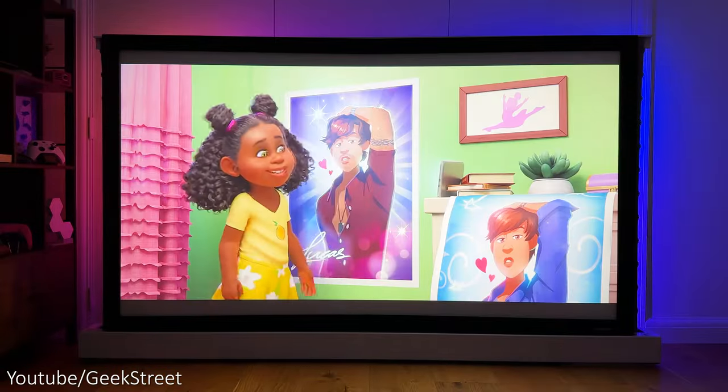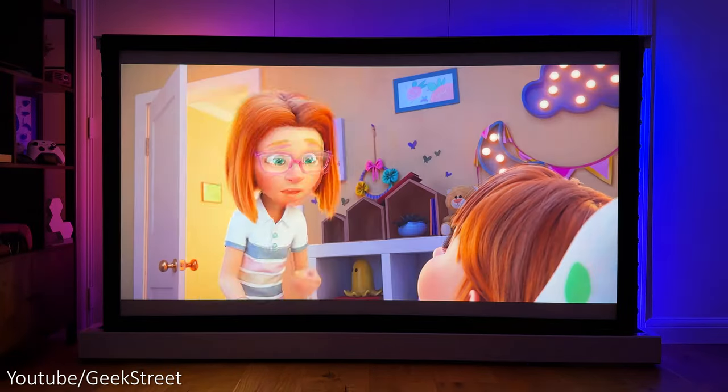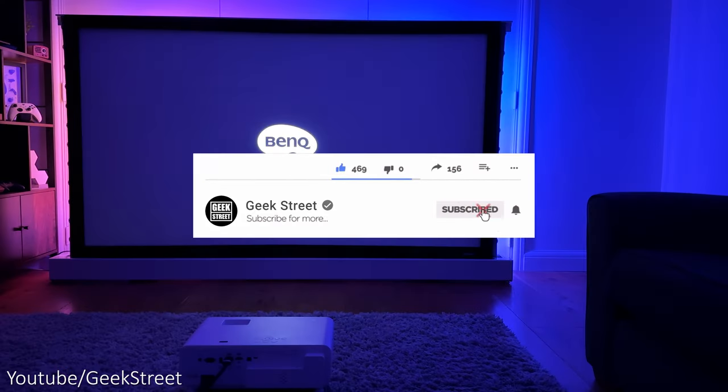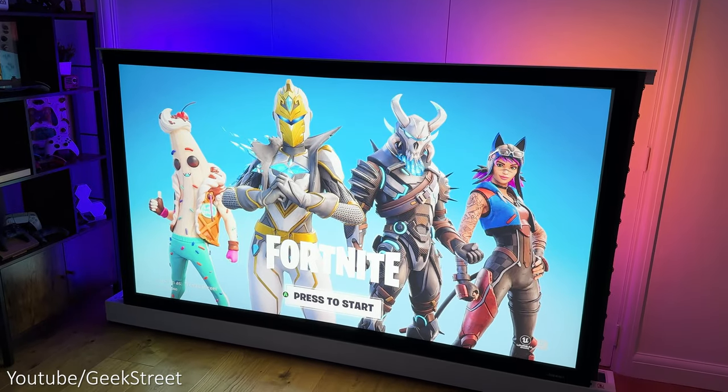I'll also be testing it out with movies and TV shows, highlighting any pros and cons to give you a better idea if it's worth getting or not. If you're new to the channel, I hope you can support me by subscribing and hitting the bell icon to get notified of my next release. And if you have any questions, drop them in the comments section below.